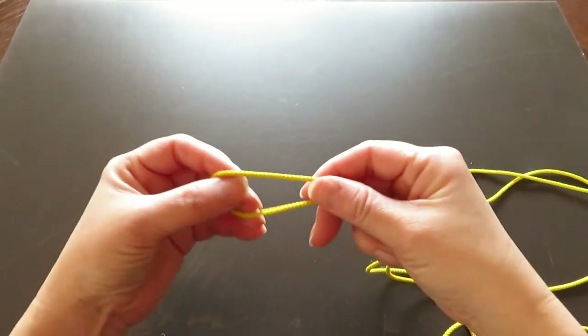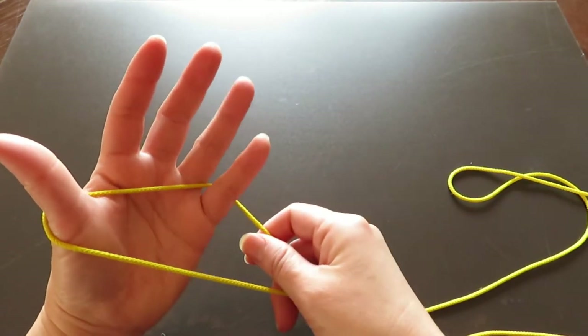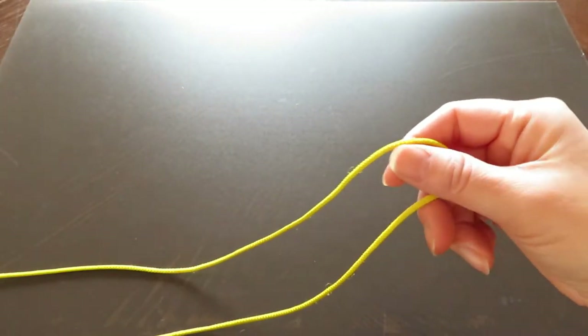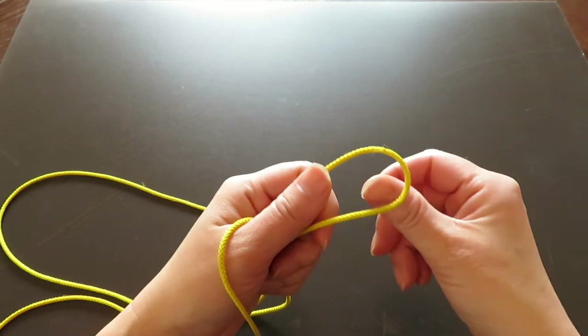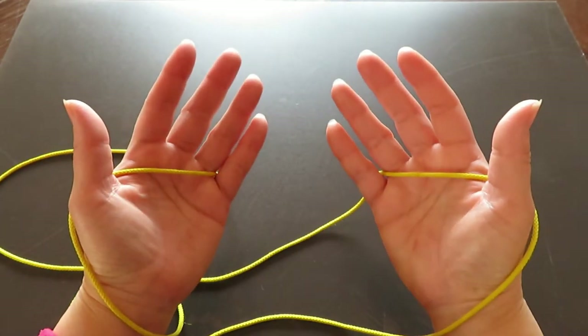First, hook one end of the loop on the thumb and pinky of your left hand, and keep these two strings parallel. Then hook the other end of the loop on the thumb and pinky of your right hand.